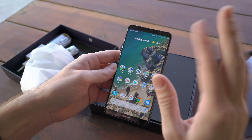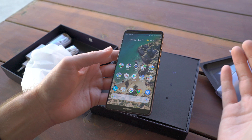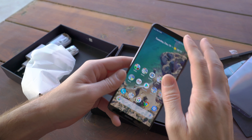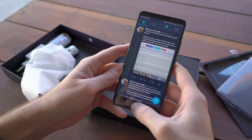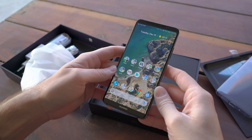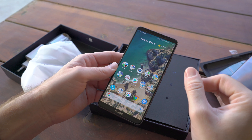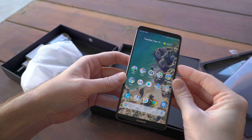The phone comes in two storage configurations: a 4GB RAM / 64GB model and a 6GB RAM / 128GB model, which is this one here. Performance is stellar — the phone is blazing quick, apps stay in the background practically forever. It is running Android 8.0 Oreo, making it one of the few devices launching out of the box with Android 8.0 Oreo, which is great.